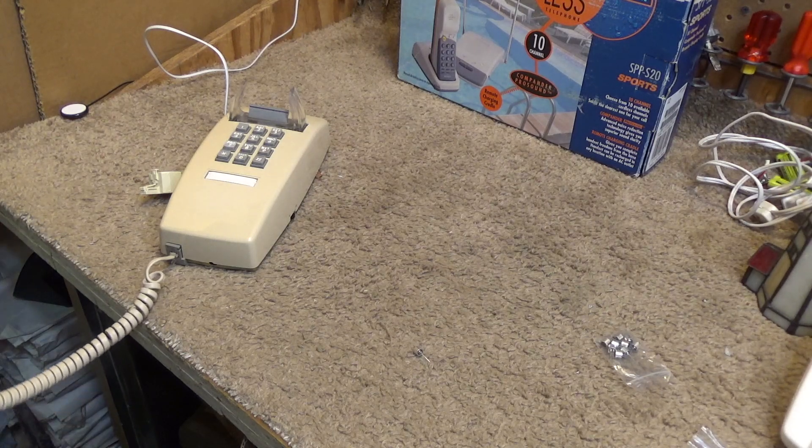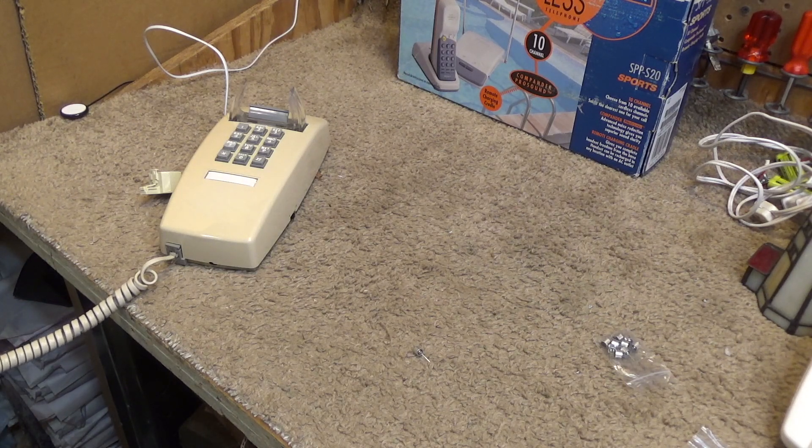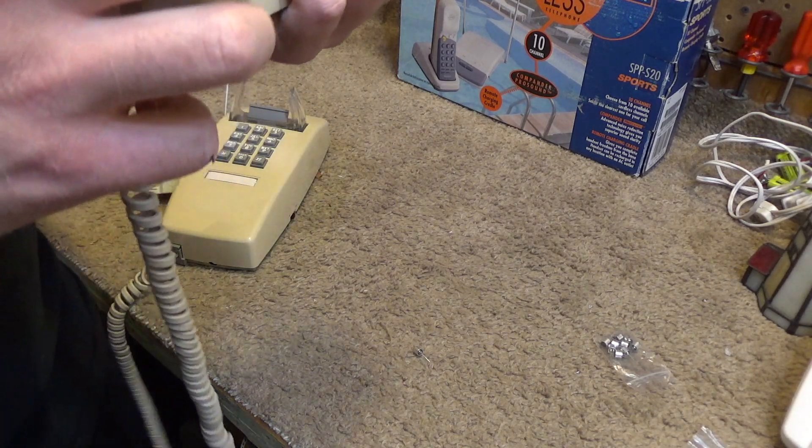This phone is working right now — this is what the carbon microphone sounds like. A lot of times it seems to sound okay on the testing machine, but then once it goes through the phone system and people's various equipment and whatever, it doesn't sound quite as good. That just goes to show the phone is working.